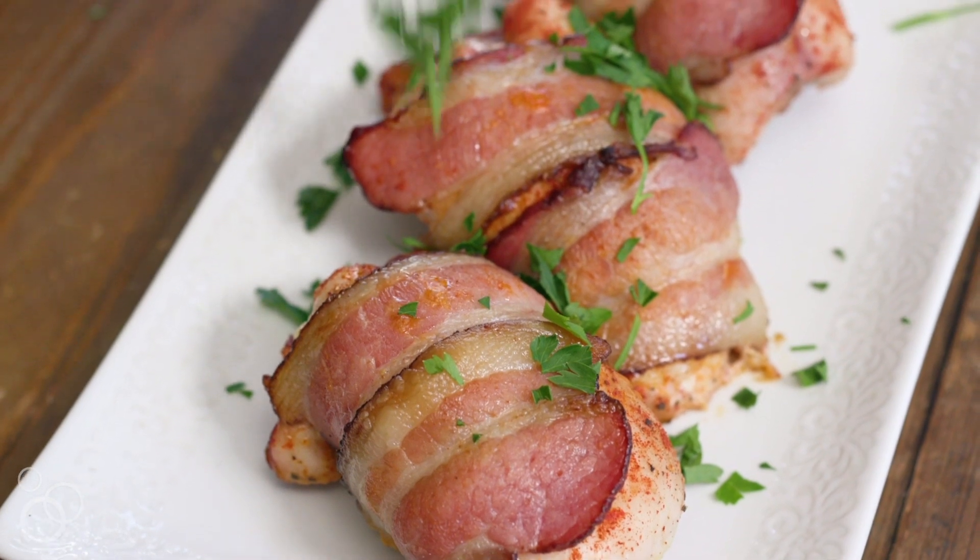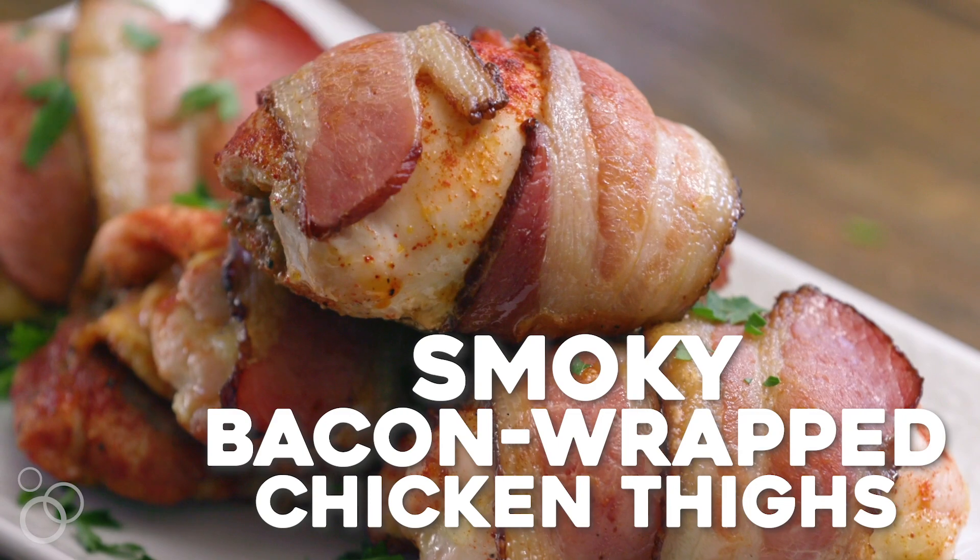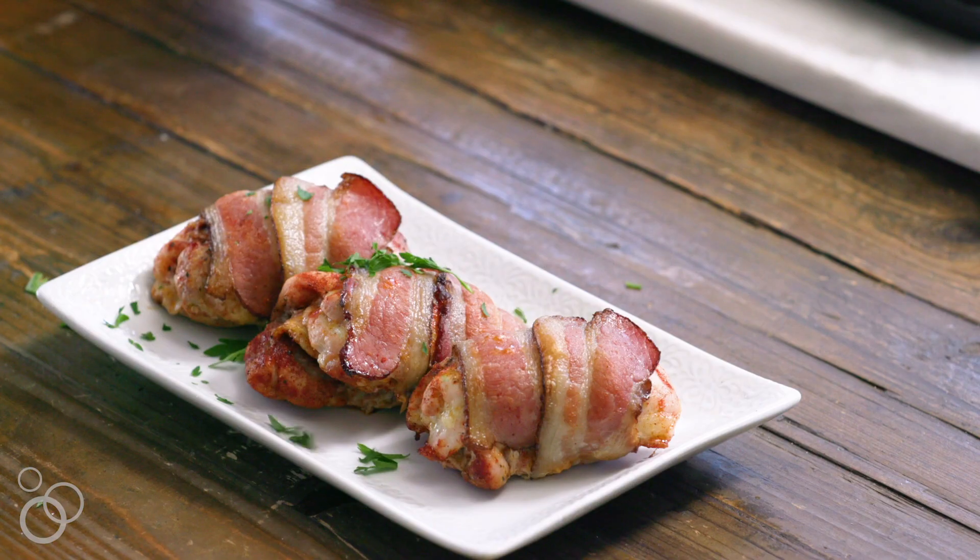All right, two words: bacon and chicken. This is Steph Gaudreau of StupidEasyPaleo.com and today I'm sharing with you my recipe for smoky bacon-wrapped chicken thighs. I mean, let's be honest, bacon-wrapped anything is just better than your normal everyday thing.